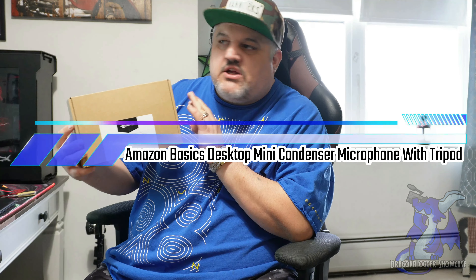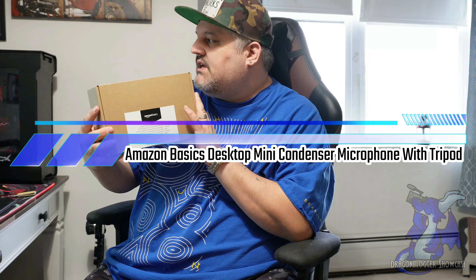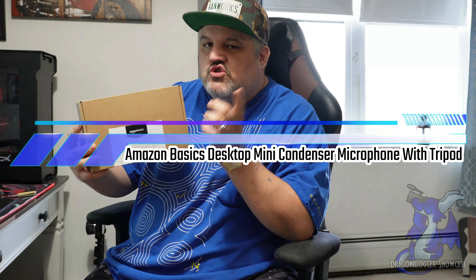James here with a quick unboxing showcase of a new product. This is from Amazon — their Amazon Basics desktop mini condenser microphone with tripod.